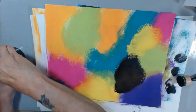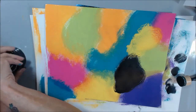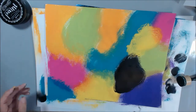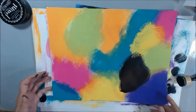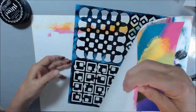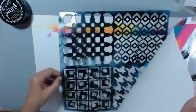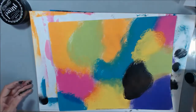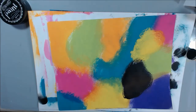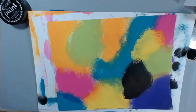I want to do this one in white — I'll stencil white first on this one. I'm not sure if I'm going to do so much stenciling that it covers the whole thing, because I didn't leave room for any stamping on that other one. But that's okay — I'll put some white circles on it and it'll be fine.